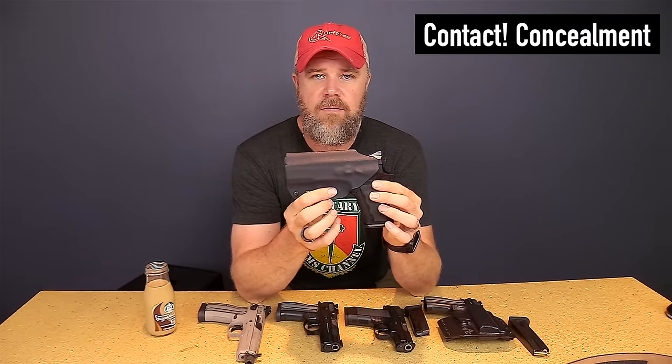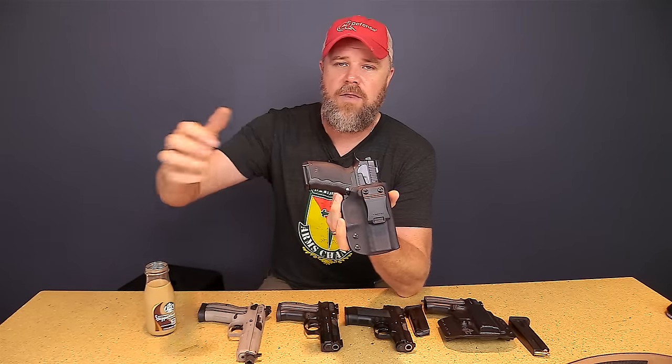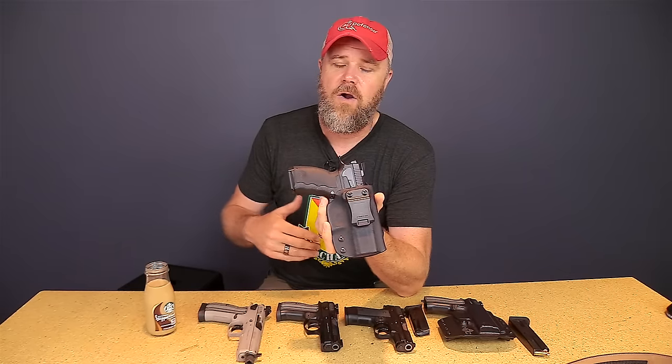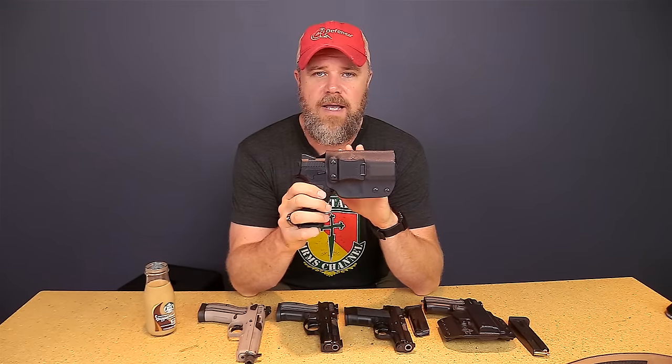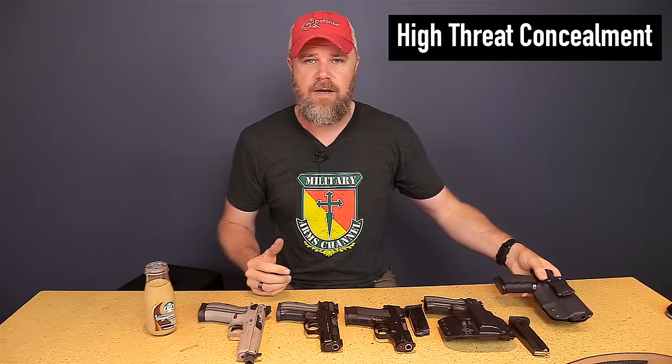The holster I carried the Sphinx in was made by Contact Concealment. This holster is designed for appendix carry and holds the gun straight up and down. I'm a big fan of a single clip — I don't like multi-clips or big long leather holsters that wrap around half my body like the SuperTuck holsters. It's very hard to get those on and off. This holster I can easily put in my waistband, clip it over the belt, and just as easily get it off while seated in a vehicle — without looking suspicious when I'm going into a government building or picking up my child from school.